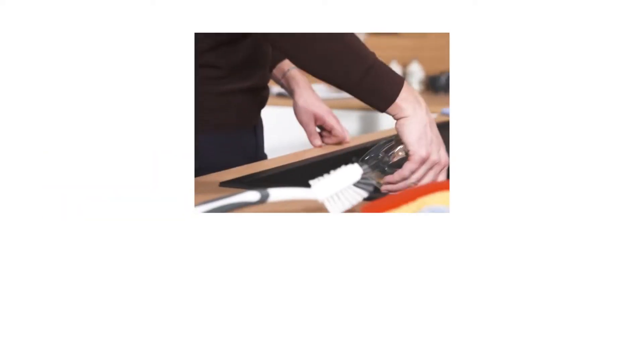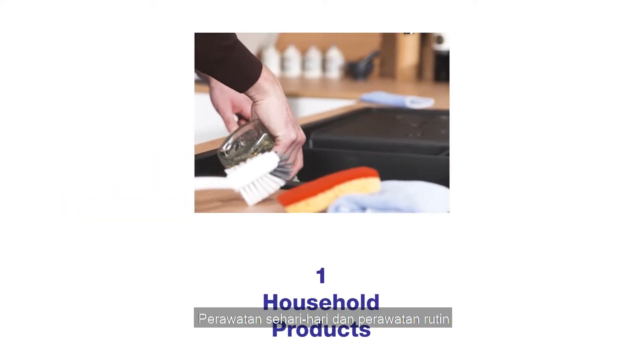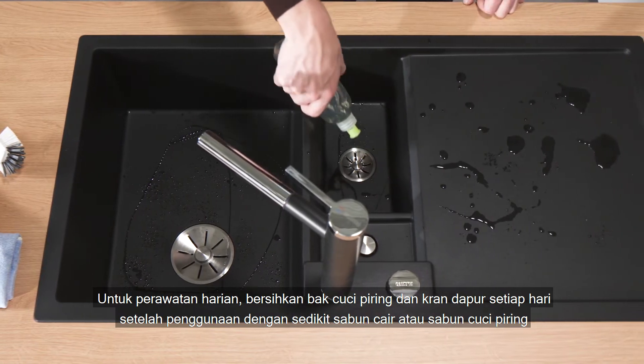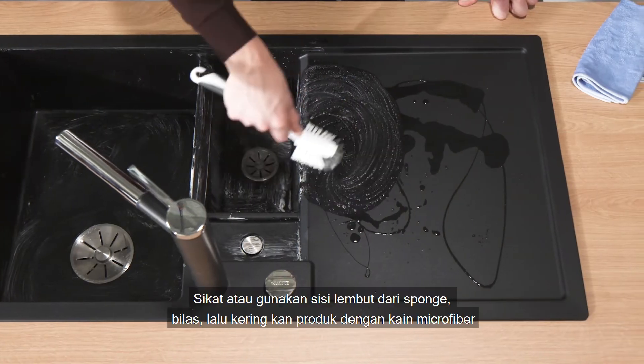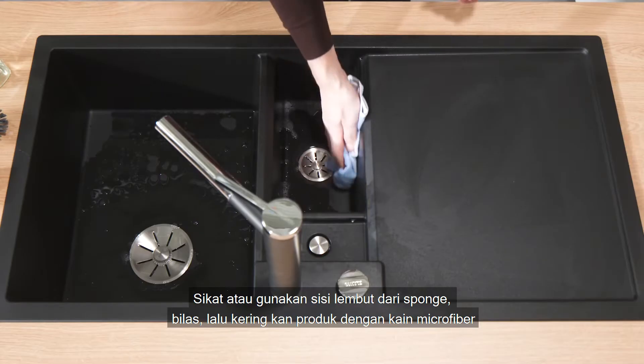Daily care, regular cleaning. For daily care, it is sufficient to clean the sink and mixer tap after use with a little washing up liquid, a washing up brush, or the soft side of a sponge, and then wipe them dry with a microfiber cloth.